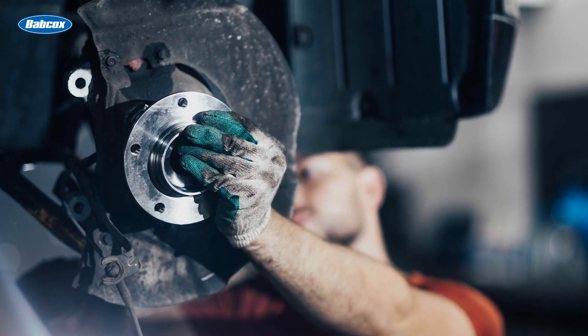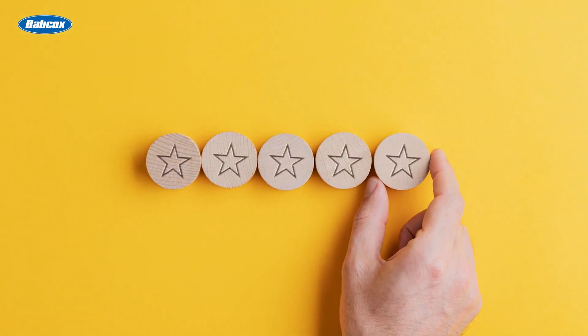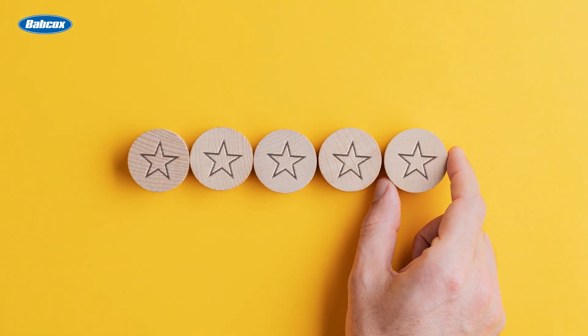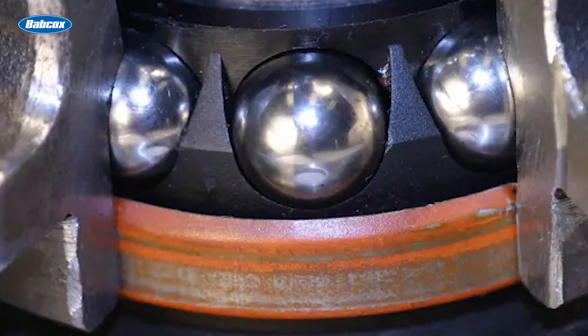When replacing a wheel bearing, be sure to use a high-quality hub unit and bearing. High-quality parts typically use higher-quality materials and heat treating processes that make for harder surfaces. These harder surfaces are tougher to scratch and damage under hard impacts.